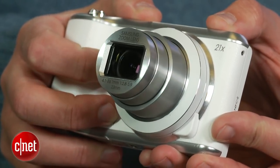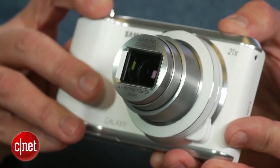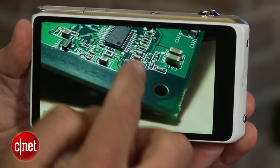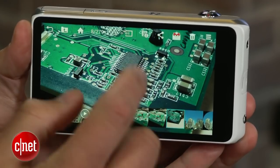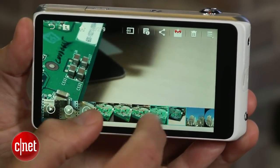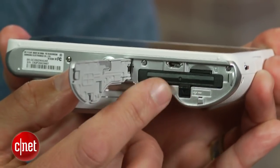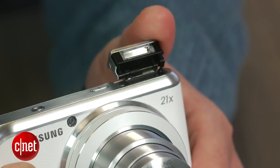It really isn't too different from the original, with a 21x zoom lens, 16 megapixel BSI CMOS sensor, and a giant 4.8 inch HD touchscreen. There are a couple of design changes for the better, including a larger battery pack and a pop-up flash that can be tilted back for bouncing.